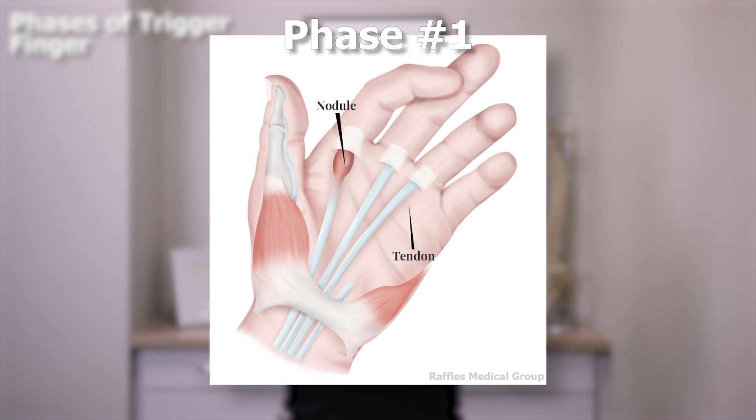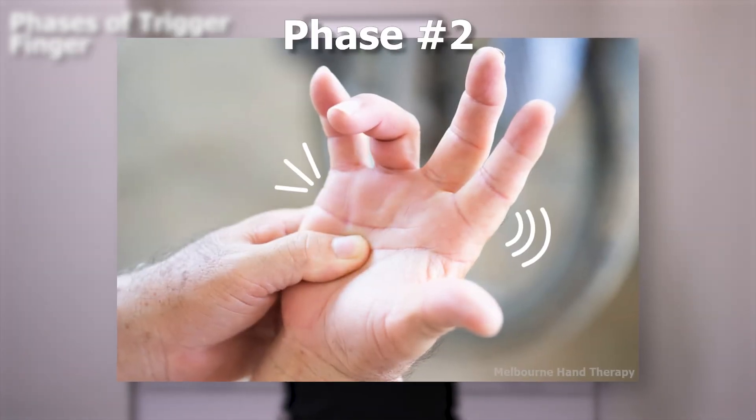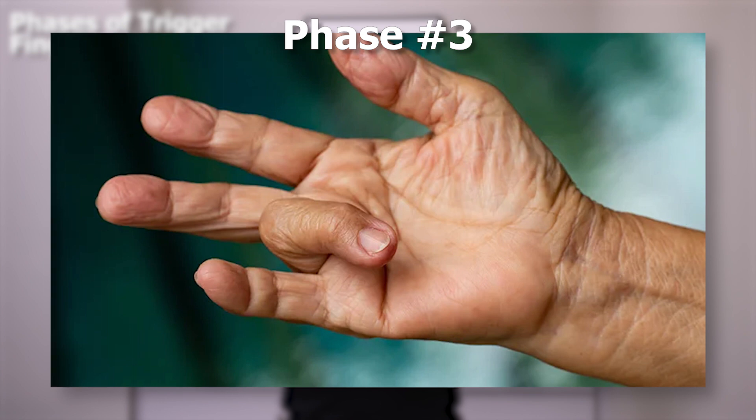This is what happens between the tendons and the sesamoid bones of the thumb or the phalanges of the fingers. There are several phases of trigger finger as it goes from bad to worse. Phase one is inflammation of the tendon causing some pain. Phase two is a clicking or popping sensation of the finger. Phase three is the finger locked or stuck in a bent position, which must be manually straightened using the other hand.